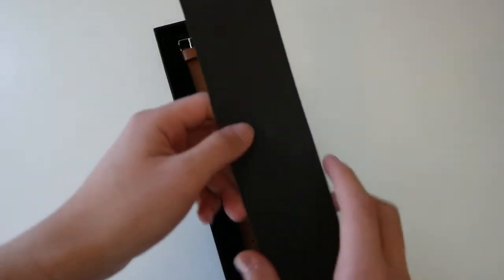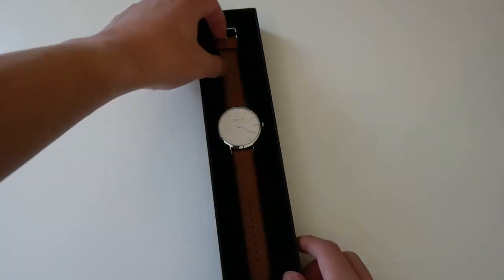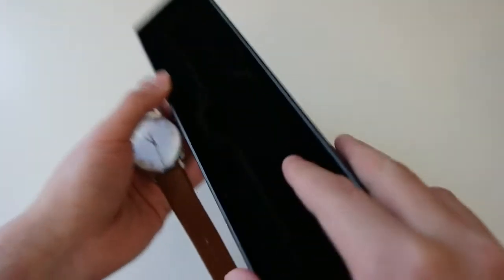Now just a disclaimer — I have been wearing this watch for over a week now, just to give my honest opinion and review. Lifting up the watch, it's presented beautifully here, protected in this black foam.